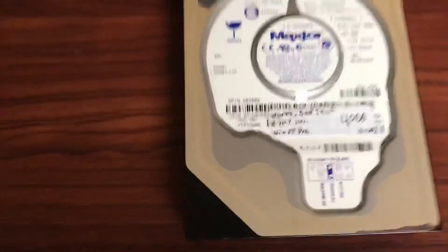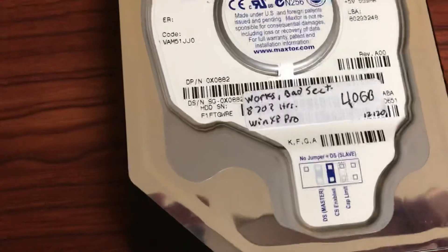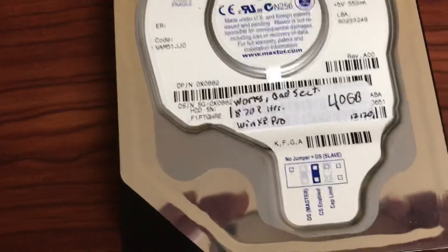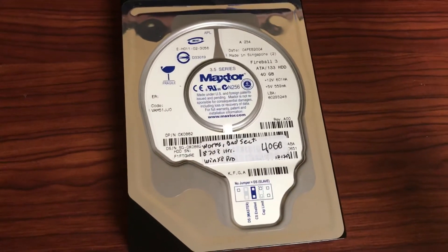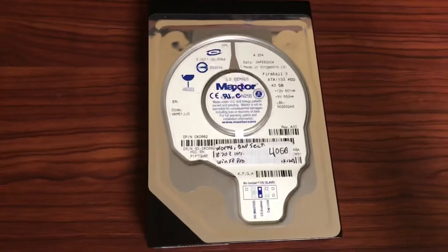It says here on my label that it has 870-something hours, probably meaning 8,700-something hours, but it couldn't read any further than that. Checking again today, however, it reports 52,000 hours, which is absolutely insane — especially that this drive is still working as well as it is.